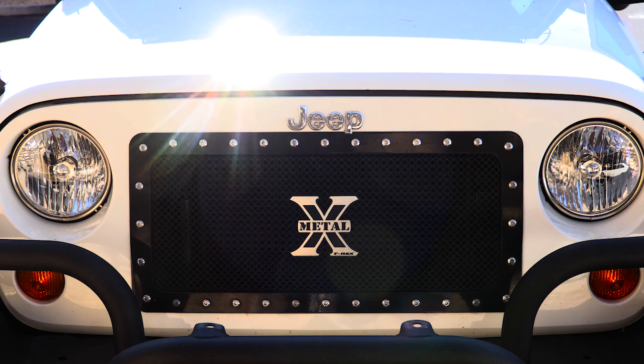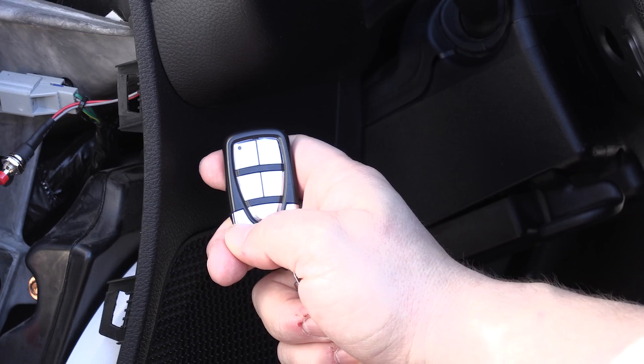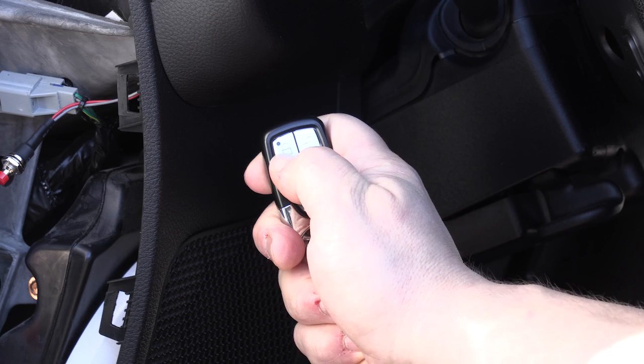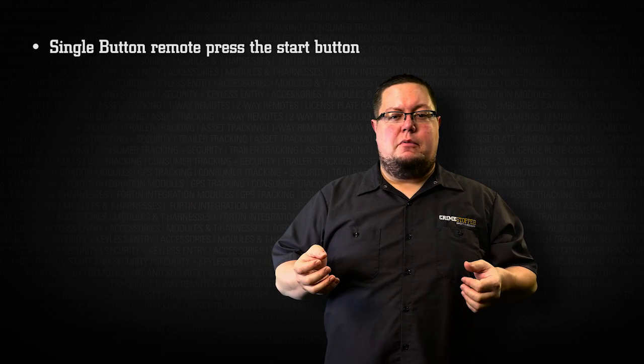After the fourth press, if done correctly, the parking lights will flash four times letting you know you are in programming mode. If you are programming a remote with keyless entry like we are here, press the lock button to pair the remote. If you are programming a single button remote, press the start button.